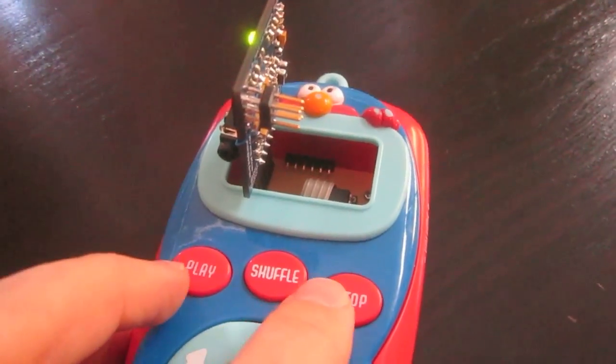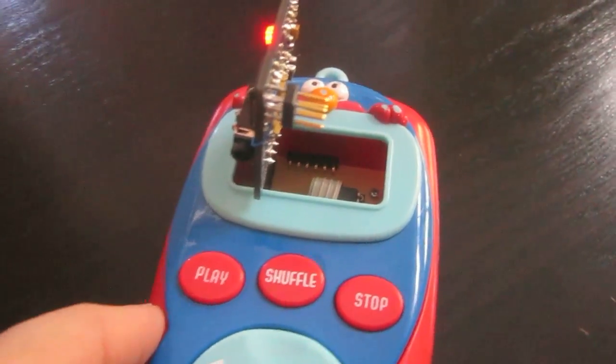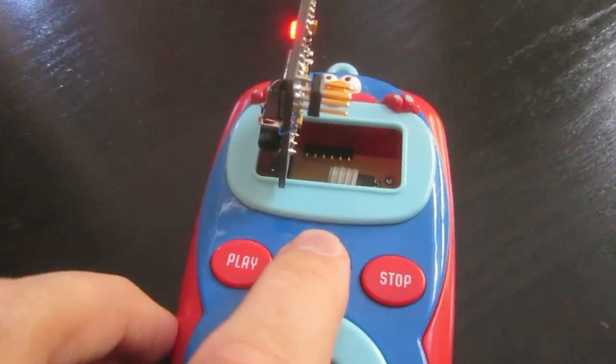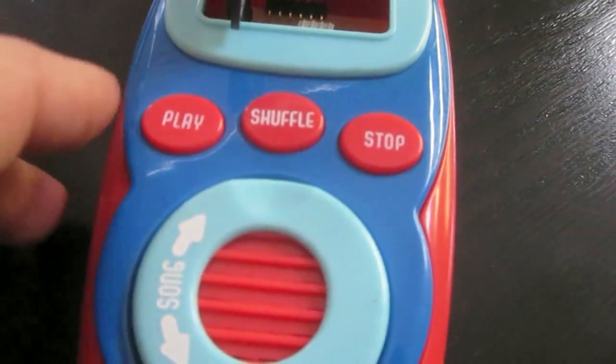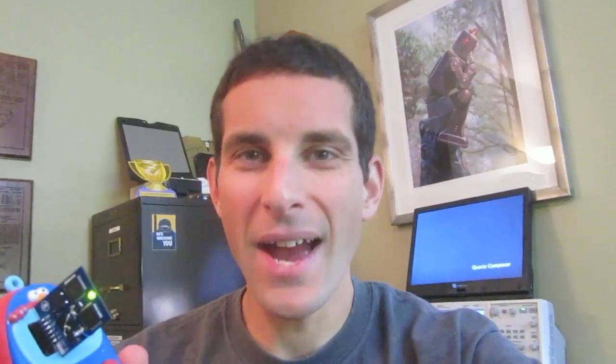The final demonstration is the Spanish text. And if I want to pause it during playback, just hit the shuffle button — that's going to pause it — and I'll start it again. And then we'll just stop it right there. So there you have it.